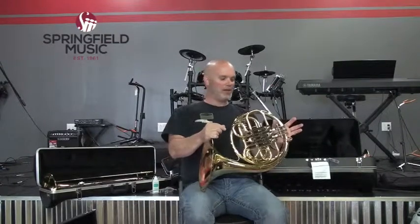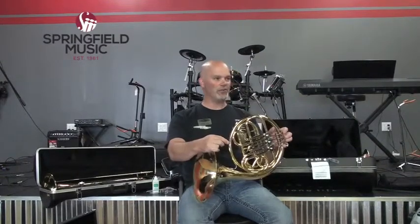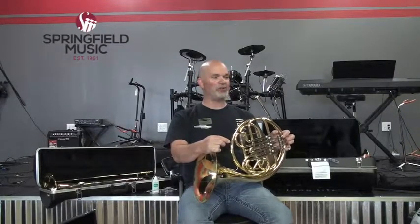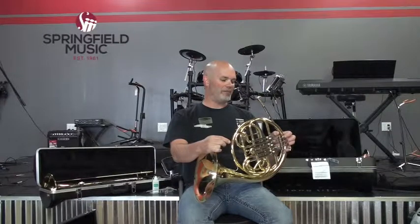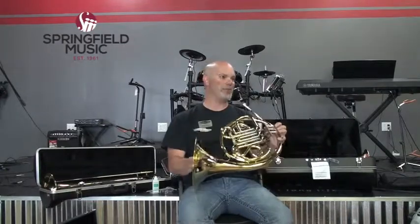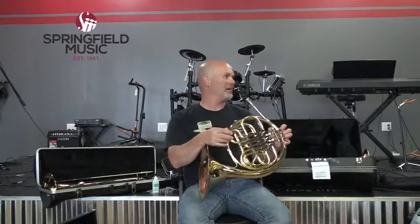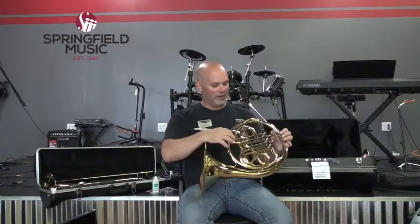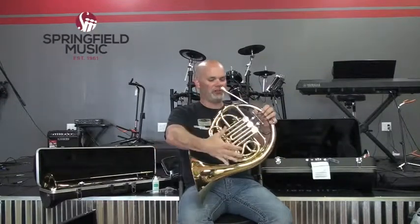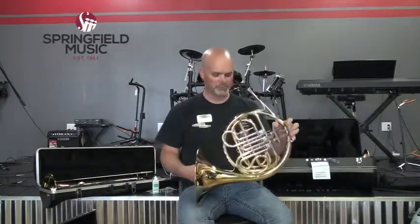Rotary valves cannot be removed by the player of the instrument — you need specialized training to take them out. That means it's really important to keep your French horn clean because when those valves get dirty, they start sticking. The only way to clean a valve is to take it to your repair technician, who can remove it using a special process without damaging anything. You can give the tuning slides a bath if you want to — that's where most of the buildup accumulates anyway because it settles downward. But for the valve section, take it to the professional.